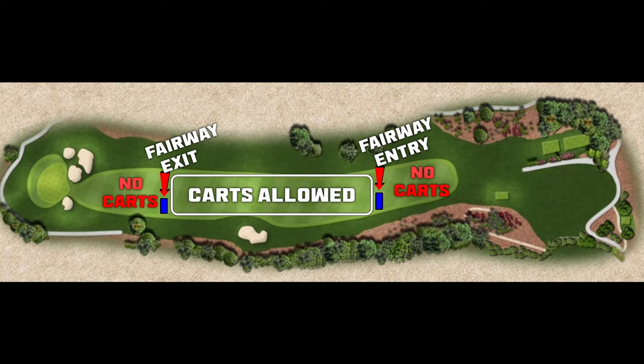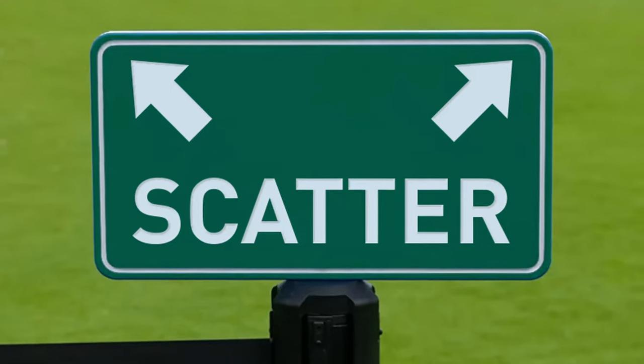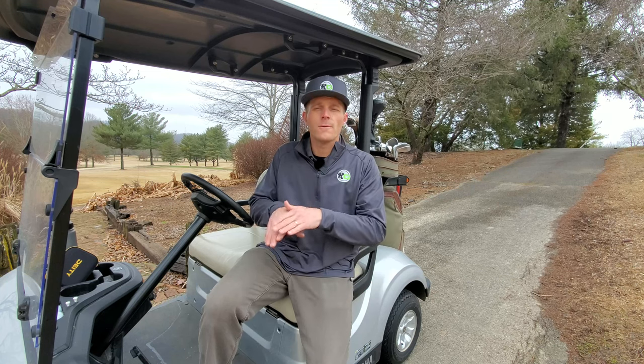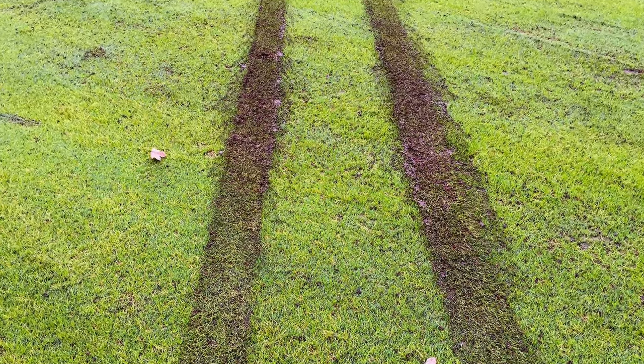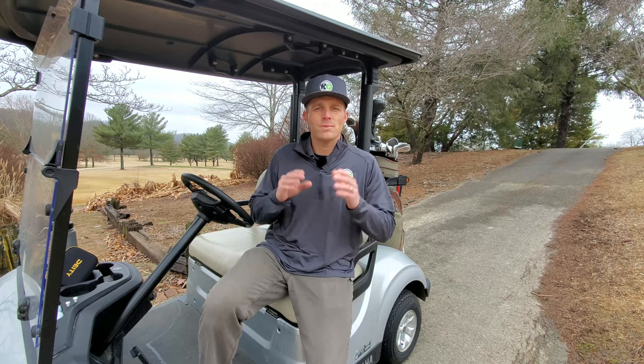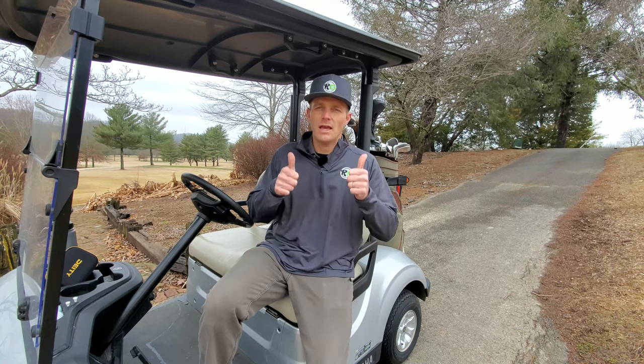When the weather is nice and you can take the cart out on the course, there are often designated markers showing where you can enter and exit the fairway — typically just after the tee boxes and before the green. This protects the tee boxes and the areas around the green from cart damage. You may also see a marker that says 'scatter,' which means you can drive into the fairway but the grounds crew wants you to take different paths each time. Don't keep running in the same tracks — it wears down the grass and makes it harder for the groundskeepers to maintain.